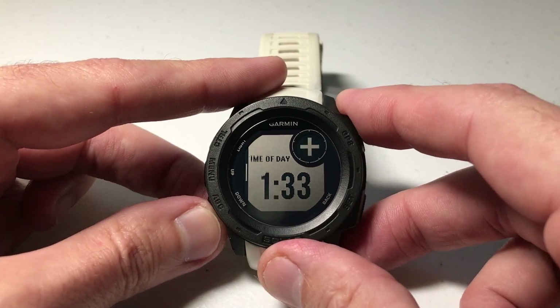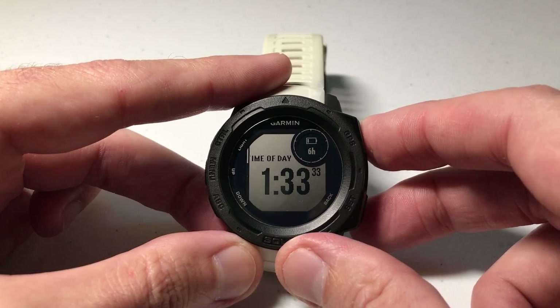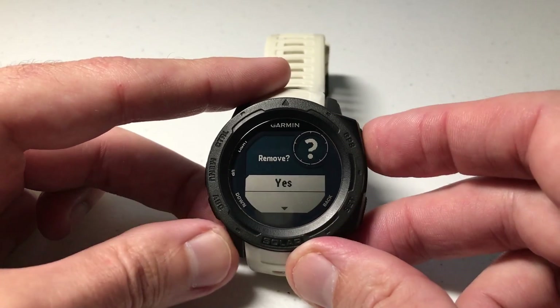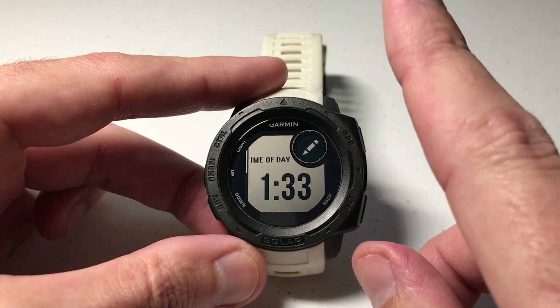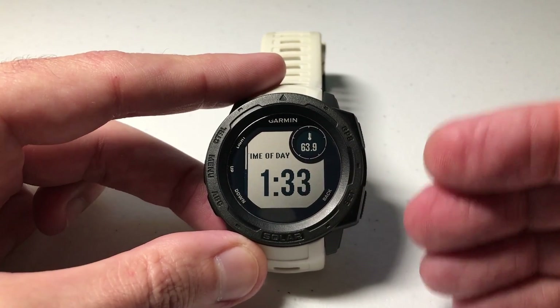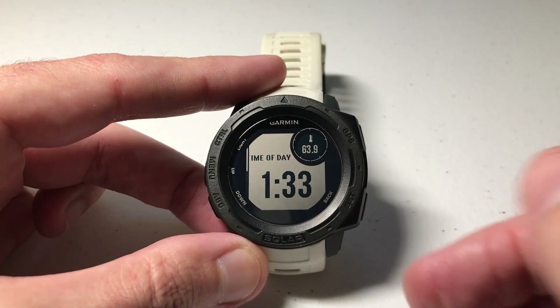Now I can go back to that previous default screen, press GPS to select it, and remove it. So now I just have one data screen with the values that I wanted. When building your custom activity, you can have as many data screens as you want to, but for my activity I really only need that one. I'll press the back button.